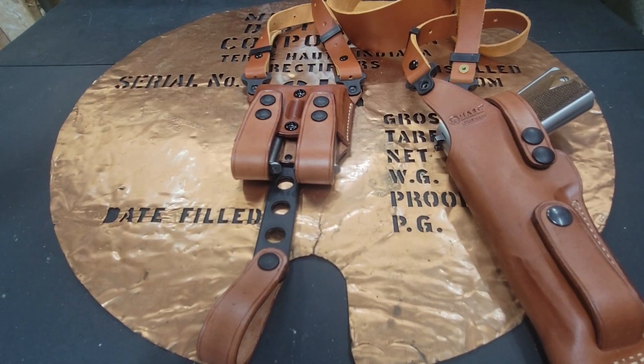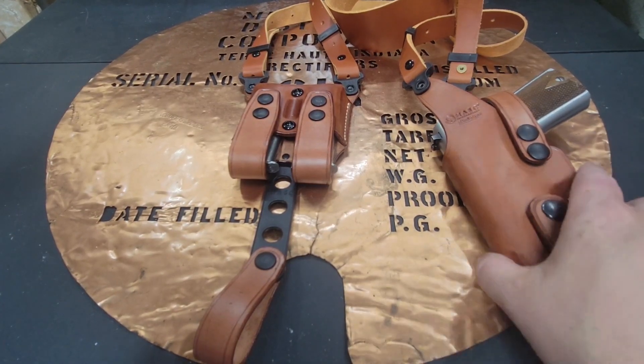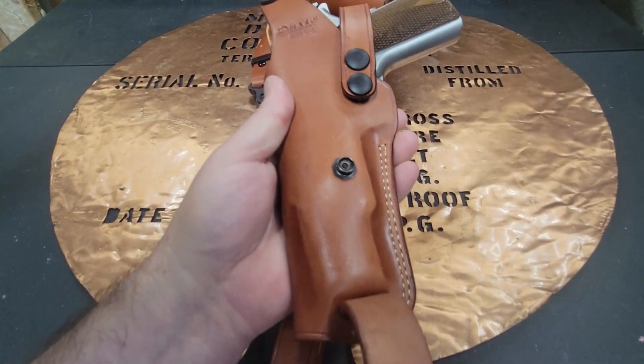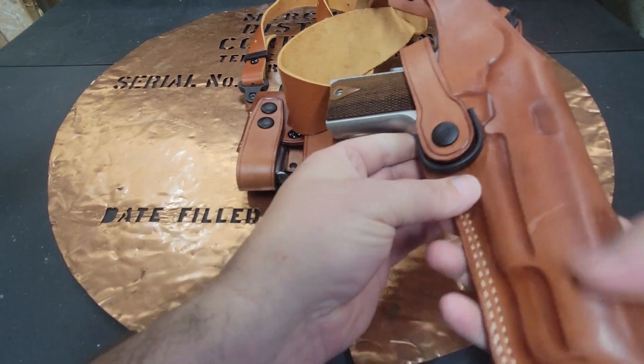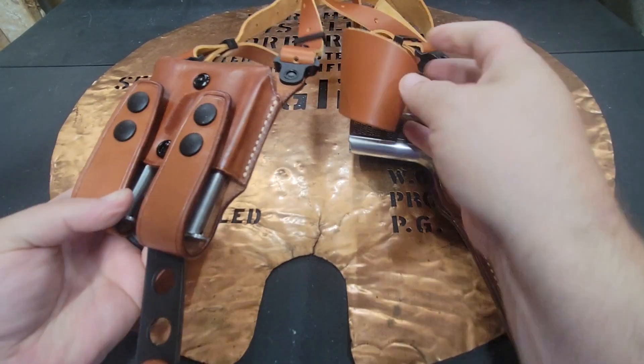In my suits I have a vest, and with all that different stuff on, that would have been just a little bit nicer. Because with a snap, you can just unsnap this, put it through your belt, and snap it back on — it makes it easy to get it on and off. But all in all, MASC did a really good job.